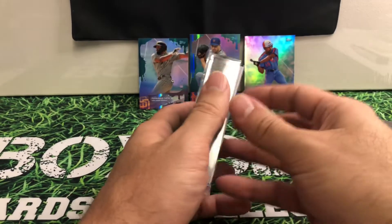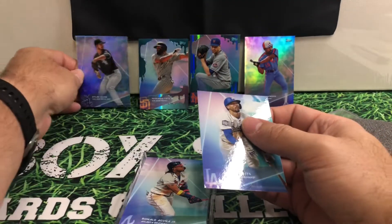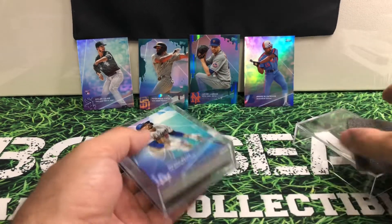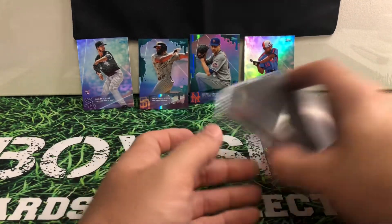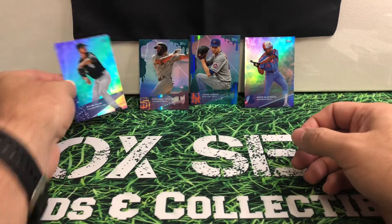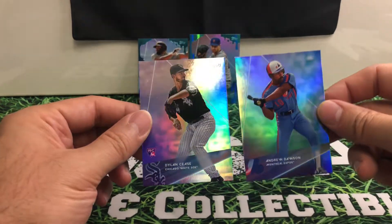Let me know what you guys think about these — is this something you would consider going out and trying to find? They are from 2020. If there's an autograph from Topps, chances are it'll be the auto on the card instead of a redemption, being the type of card this is, but you never know with the way some things are. These were the refractors I received out of my boxes.